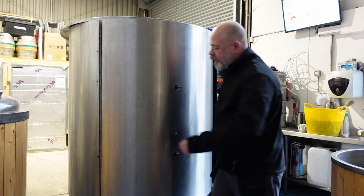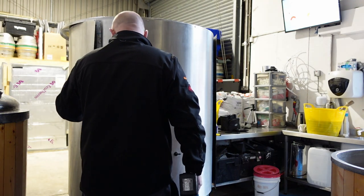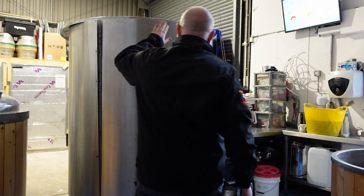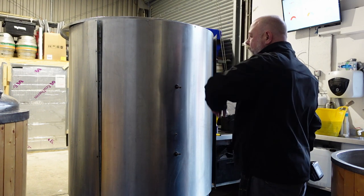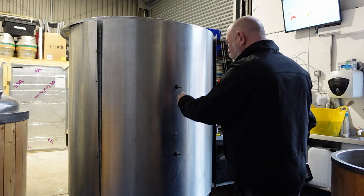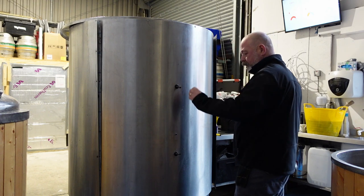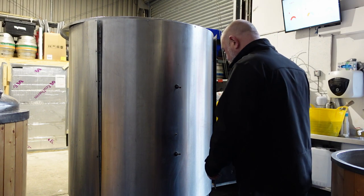Right, that's the two sides done. Got two at the top, two at the bottom. If I do the bottom ones first, it ain't going to fall off because it's sat with these pipes going through it. But I'm going to do the bottom ones first and then at least I'll see it coming if it's going to fall.